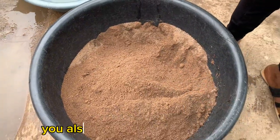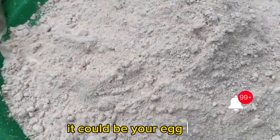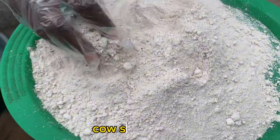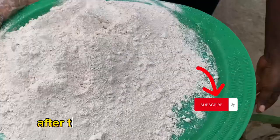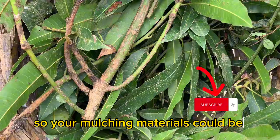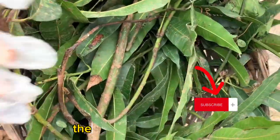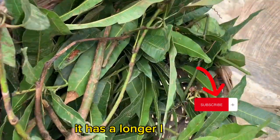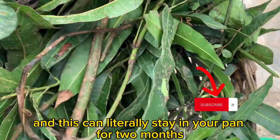After that, you'll also be needing your calcium. Your calcium could be your snail shell or your egg shell. This is one of our products at the farm — this is the snail shell calcium, and it is very good to grow giant snails. You'll also be needing your mulching materials, which could be dry leaves or fresh leaves. These are fresh mango leaves that have been treated. I prefer to use fresh mango leaves because they have a longer lifespan and can literally stay in your pen for two months.